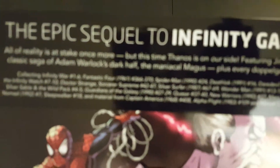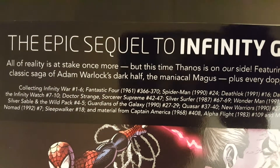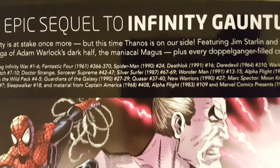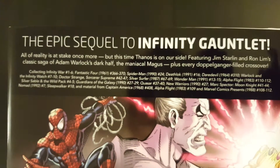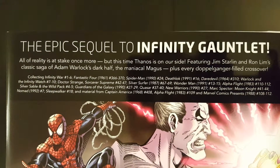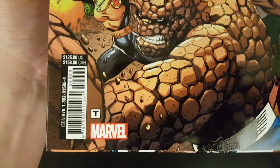So it collects the Infinity War miniseries, issues 1 through 6, and to be honest, it collects a ton of other issues as well, which I'm not really going to go through here. You can pause the video if you want to have a closer look at what's actually included in the book. And it has a cover price of $125 US dollars.